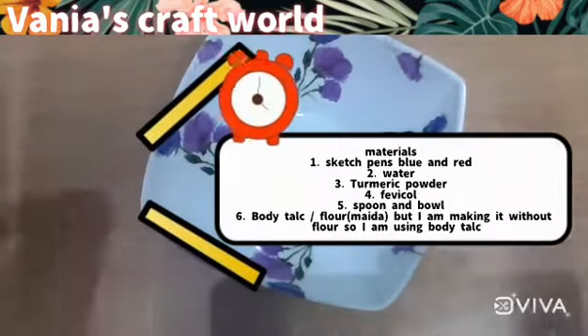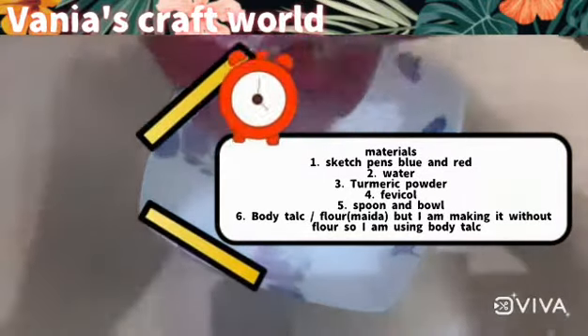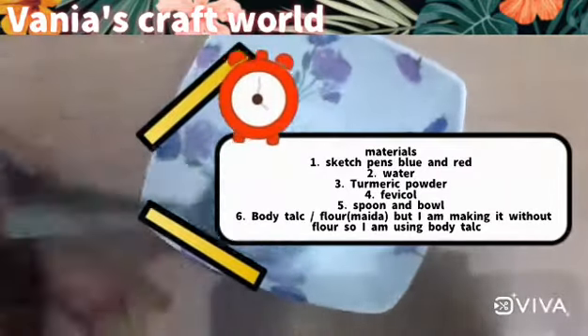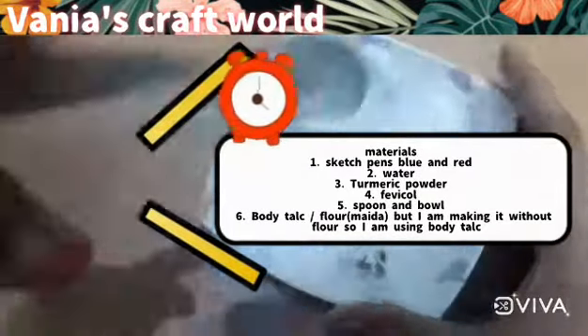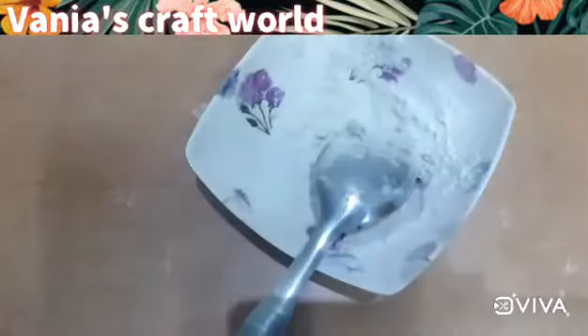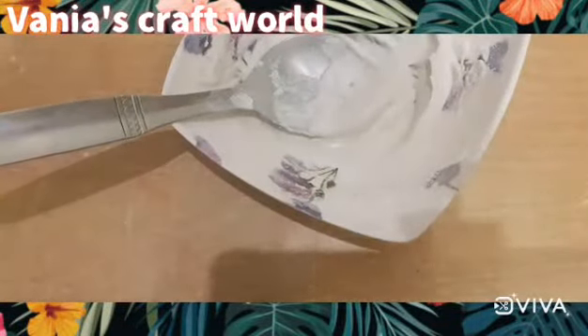We will start with the used sketch pens first. We will add a little powder, then add water and mix it up, then add a little more water and add it to the color. We will add two tablespoons of glue to this, which makes it very good.